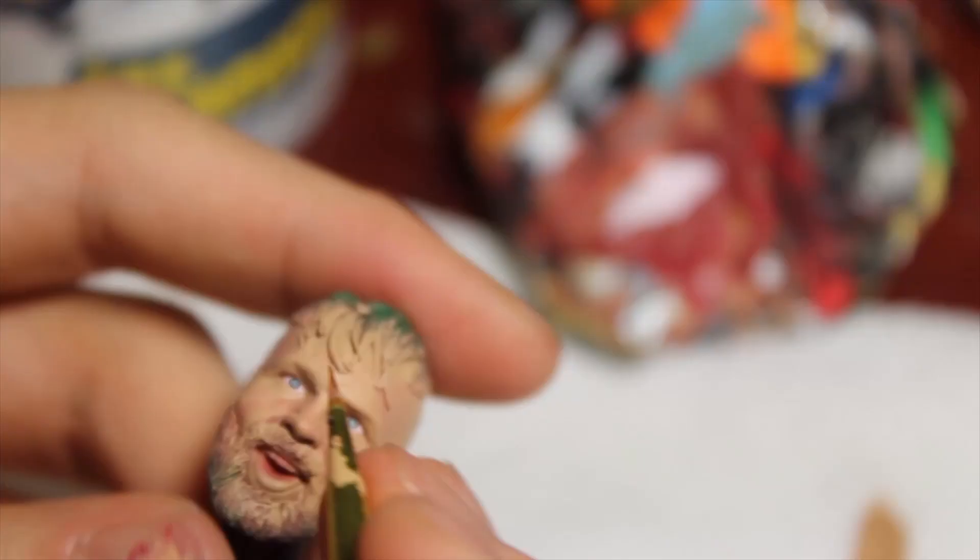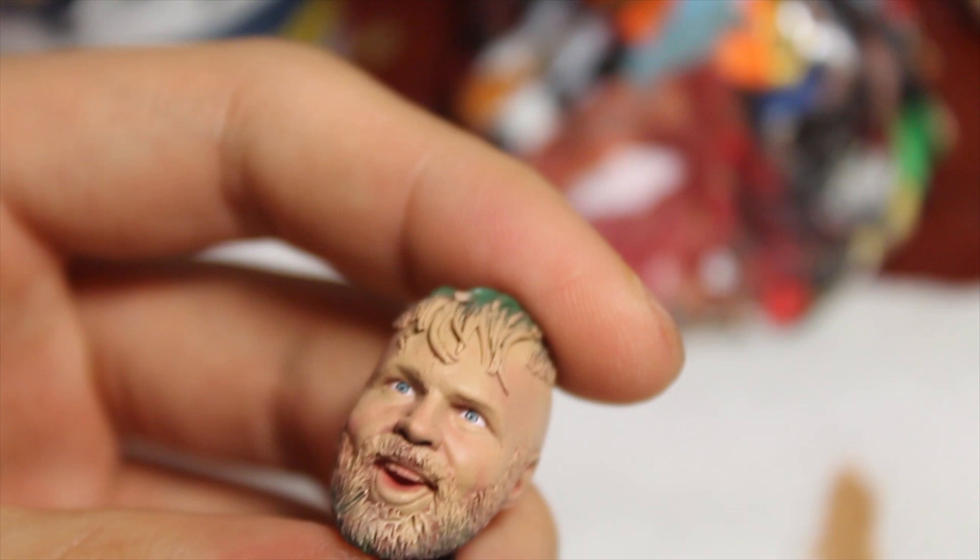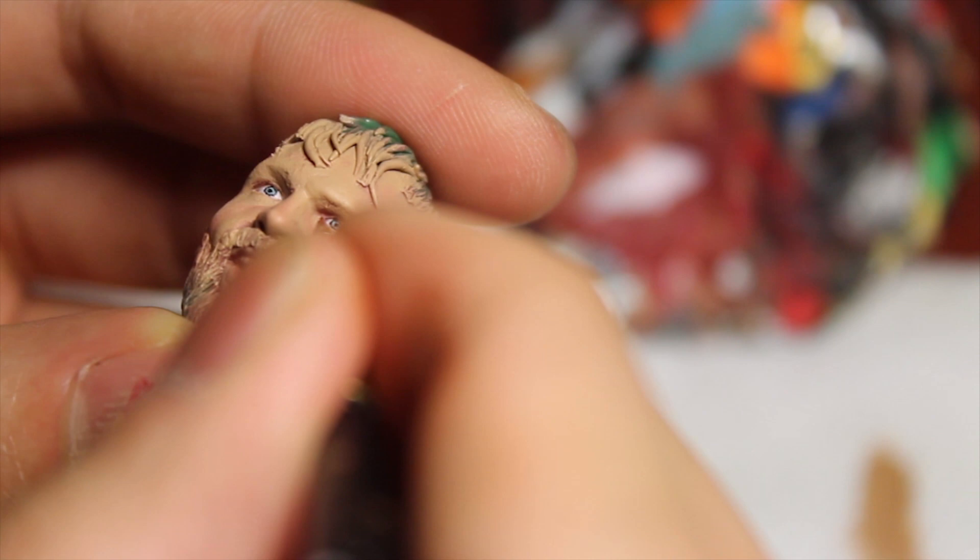Now I'm going to hit it with a blue and grey mixture for the pupils. Then what I do is get the black in the middle - so black, blue, and then black, that's how it should be. For the eyelids, I'll take a little bit of brown and lightly paint the eyelids on.